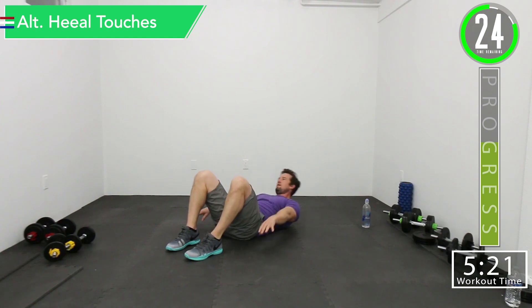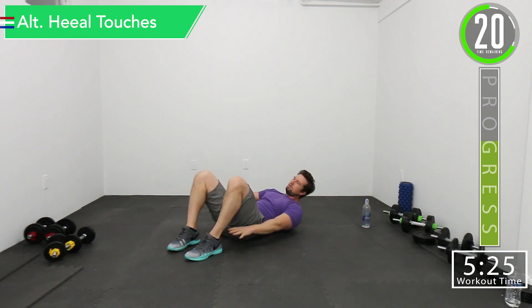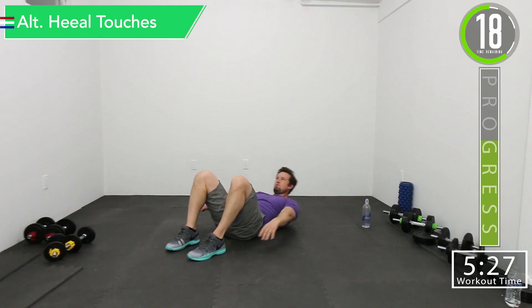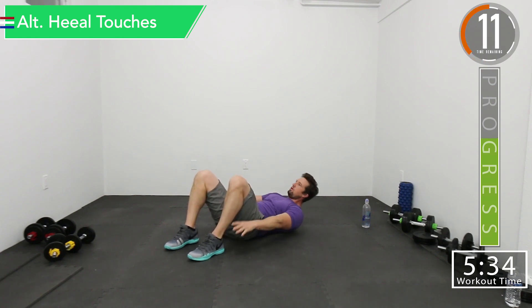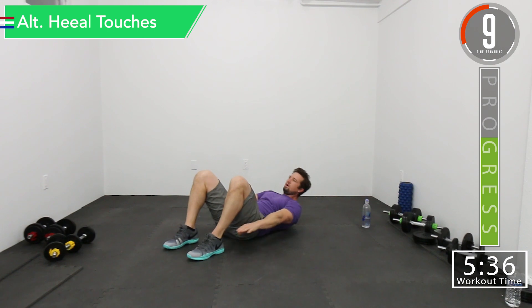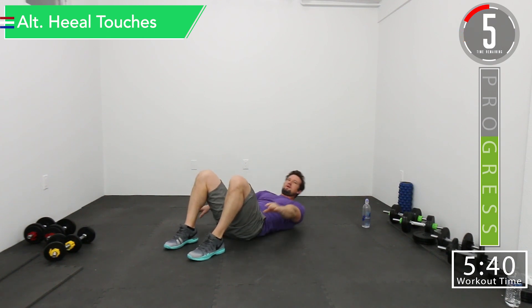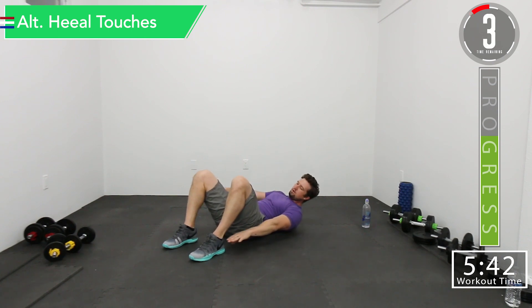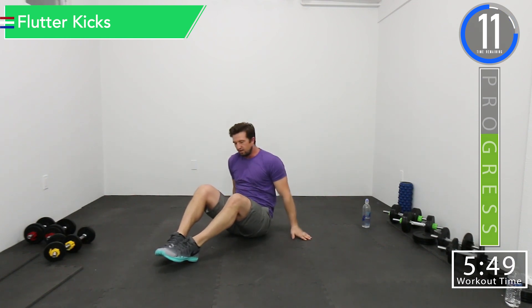Here we go. Come on. Halfway, let's go. Good controlled movements, good controlled breath. There we go. 15 seconds — we got sitting flutter kicks.